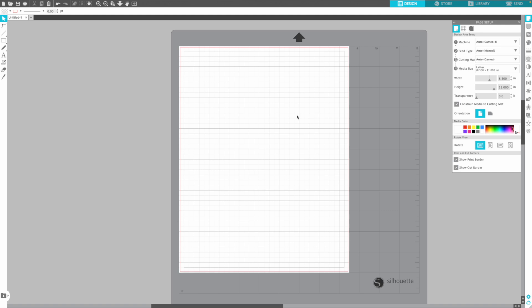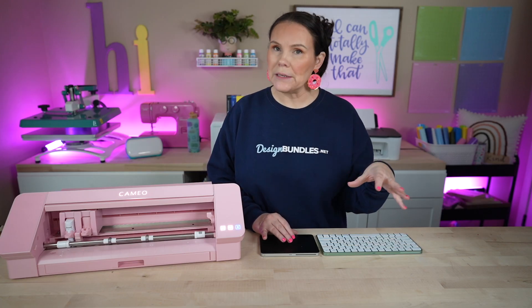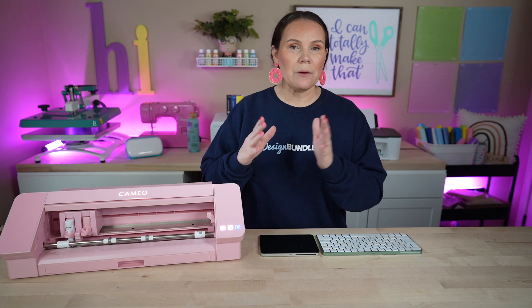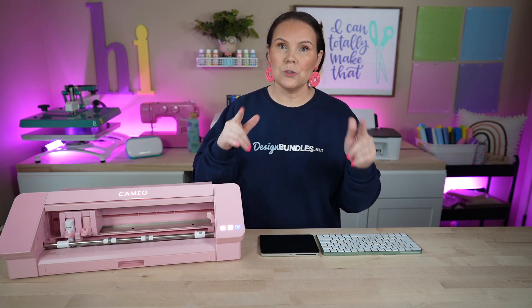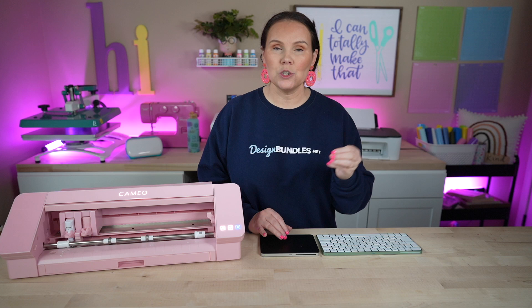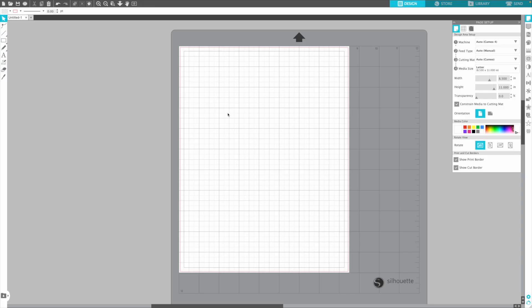Jumping straight into Silhouette Studio, we are right here on the canvas. If you guys are new to Silhouette Studio, we've actually done a basic video covering a lot of these settings and we have a whole series on that. I'll try to link those up above or down below. But today we're going to keep it nice and simple and show you how easy it is to bring in stickers and make your very own sticker sheets.